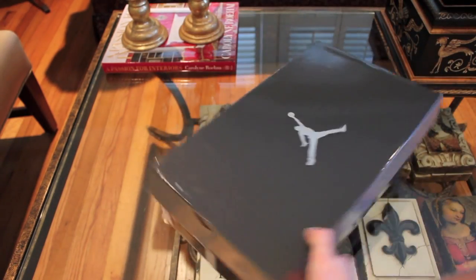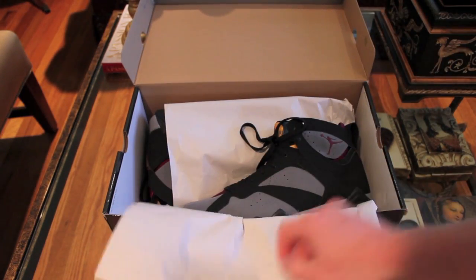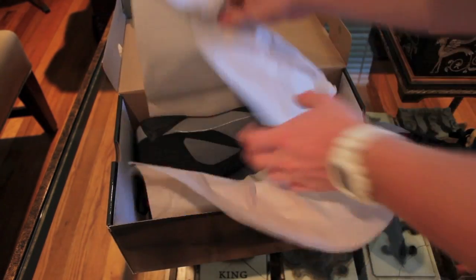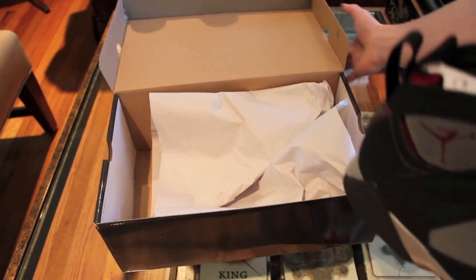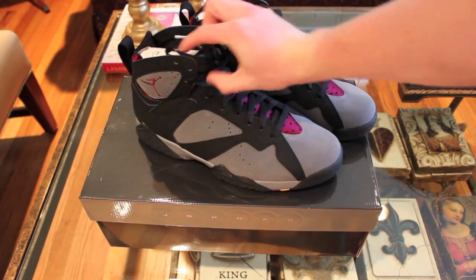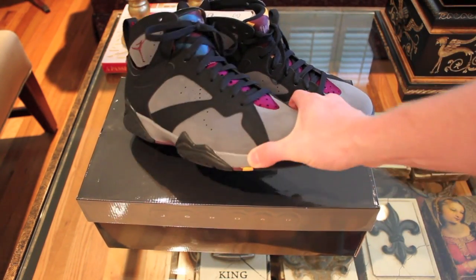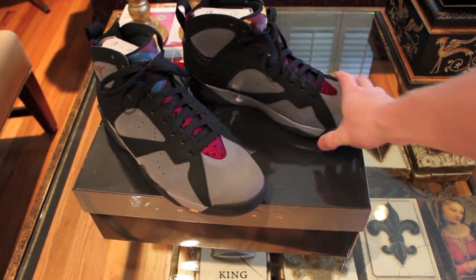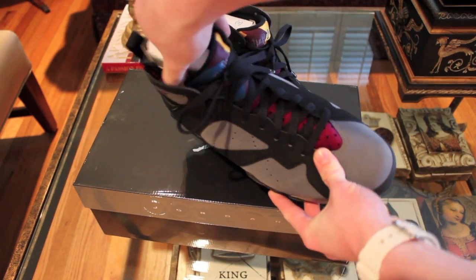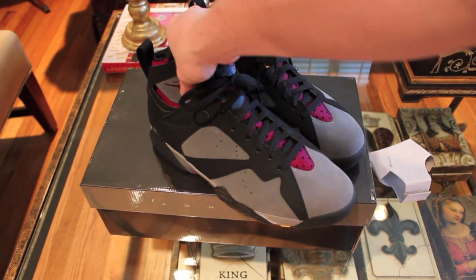Suggested retail is $150, like most retros. From the box you've got that paper. Here they are. So the first thing you notice is they're tied — unlike most Jordans, they usually don't tie them. I found that kind of odd, but it's kind of cool at the same time. Next up, you have an insert to go in there to prevent the 7s from getting crunched down.